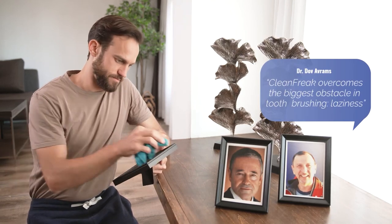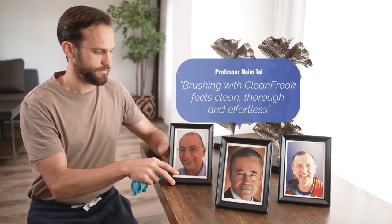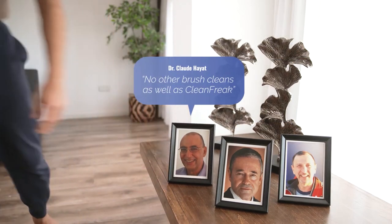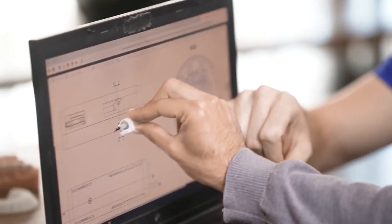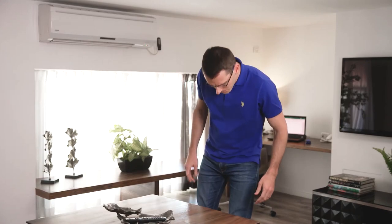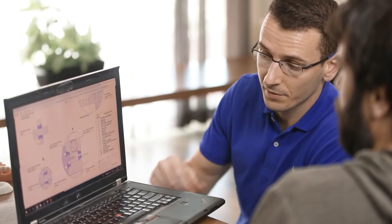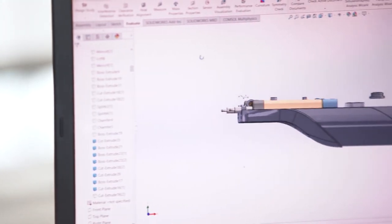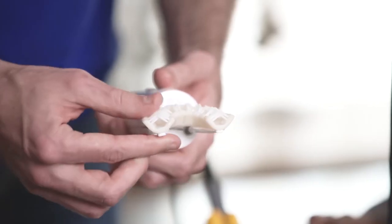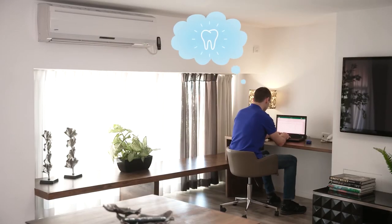Now, we know you may be thinking: sure, you guys will say anything to sell. So here are some real dental hygiene people to support our claims. These are the people who made Clean Freak — they're what the books refer to as obsessed with cleaning. So they made a brush that's perfect for the obsessed, and they made it perfect, because they're also what the books refer to as very, very serious people. Really, their motto is: work first, then fun — but also no fun later because of work.